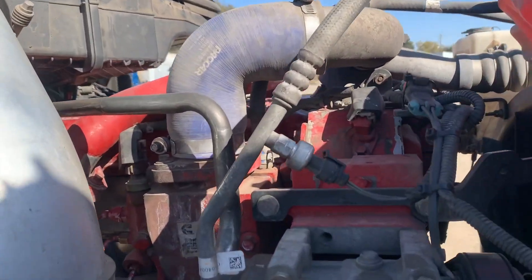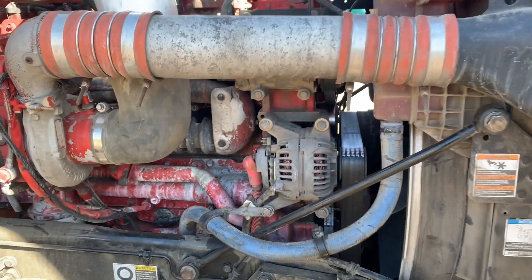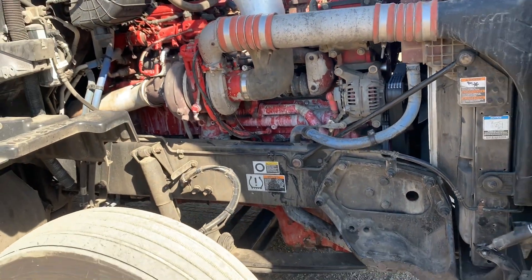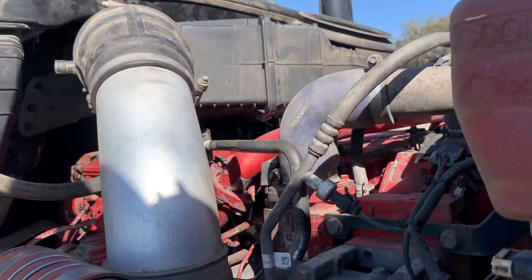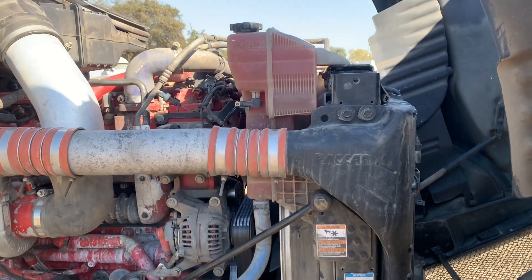This thing is done. Got the head on, got the starter. Everything is good — runs good, oil pressure and everything. We even got it connected to the trailer. This thing is ready to go. Everything is good so far, hopefully it stays that way. I would say successful rebuild.